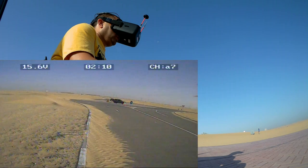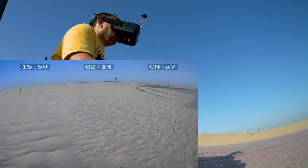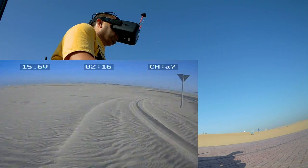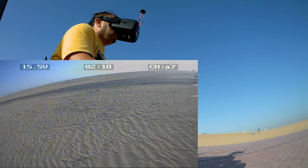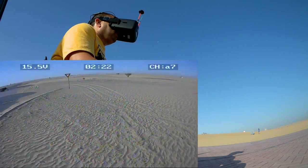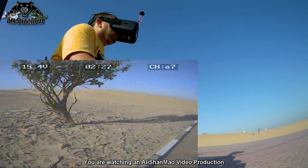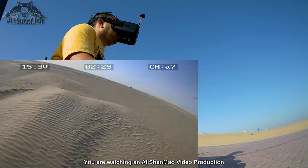Switching to Acro mode. Once again, the jello is kind of ruining my feelings for the flight. Oh, almost missed the tray.